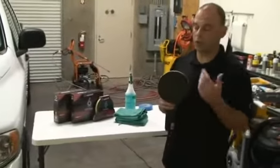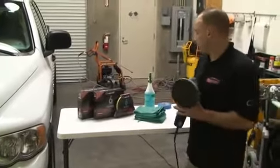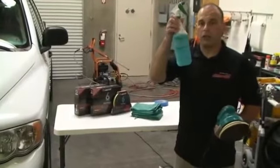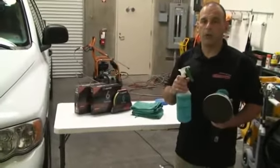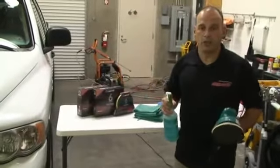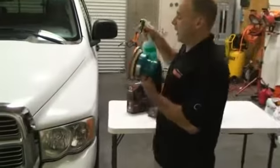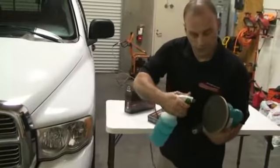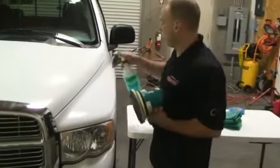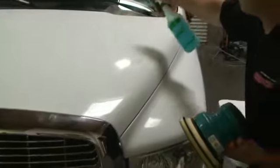We're going to use Auto Scrub to remove all the contamination in Ruben's paint. And what we're going to use with the Auto Scrub is called Glide. Glide is a lubricant made for Auto Scrub to help lubricate the vehicle and help remove contamination. We're going to lubricate our pad and the surface of the vehicle where we want to remove the contamination.